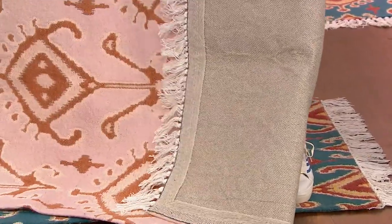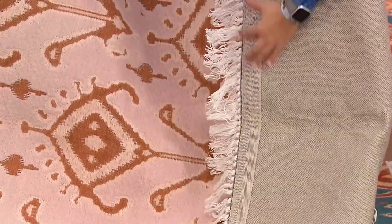We're already limited in the eight by ten. Look at the quality — this is the back of the rug. Take a look at the taping along here.